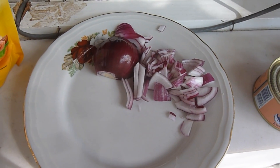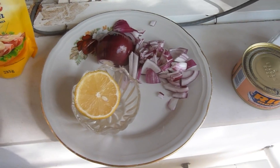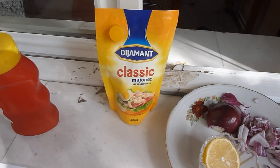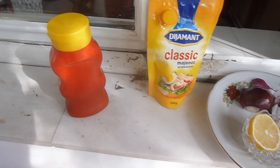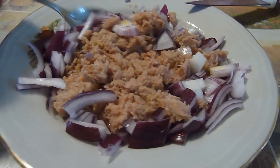Half a lemon — the juice. Some mayo, which at the moment I use this Diamond. A little bit of ketchup, and a little bit of salt.